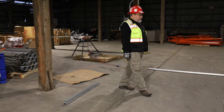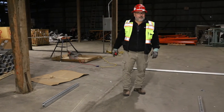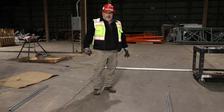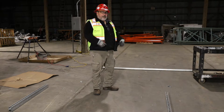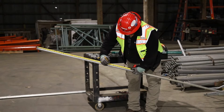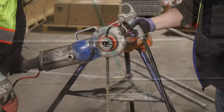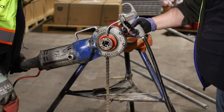If we run EMT, we just bend the pipe, put it in connectors and regular boxes — not a problem. But with rigid conduit, we've got to thread this stuff together. The bending process is still the same as EMT, but because it's rigid and gets threaded together, it is a little bit more involved.